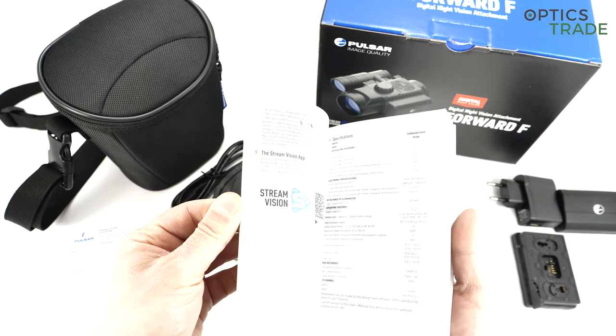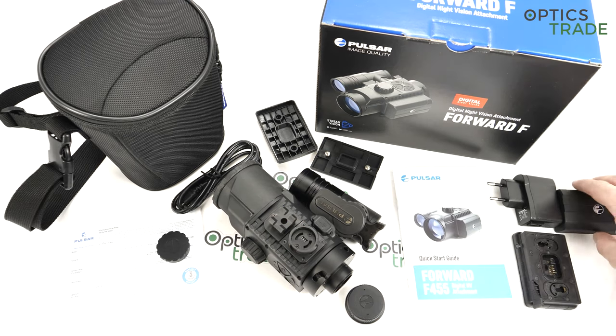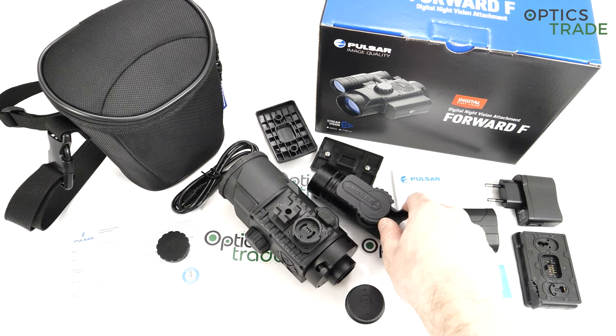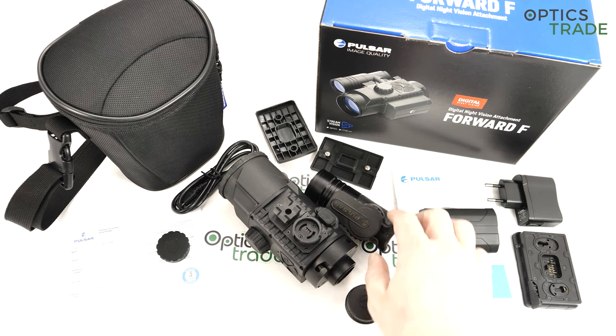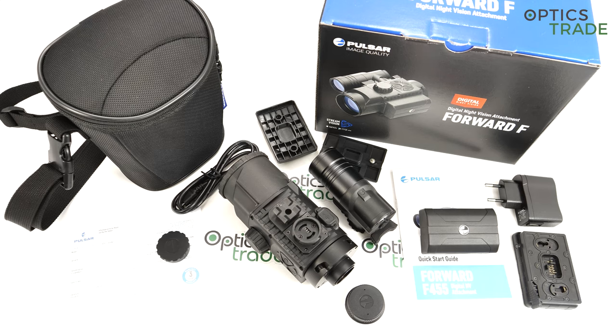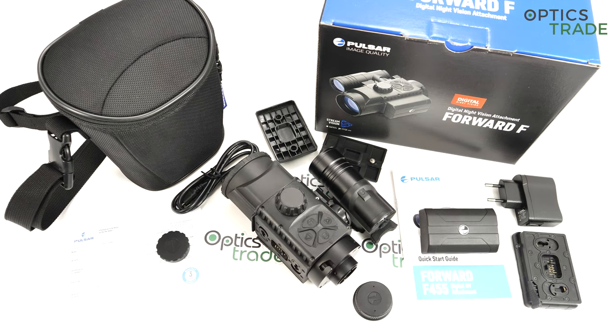The manual also gives you the information on how to zero the device if needed. This is only needed if the device falls from a significant height or if you bump it into something. When it comes from the factory, zeroing is not needed — it is already zeroed. So when you put this device on your daytime riflescope, the point of impact of your bullets will not change. That's a great advantage — you just put it on and that's it.